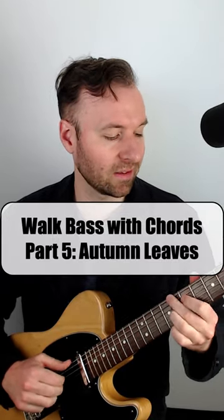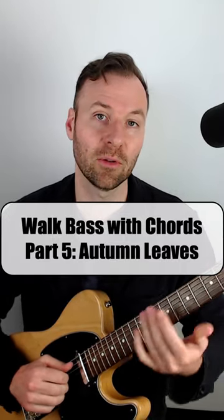Walking with bass lines and chords at the same time, part 5. We're going to do the Autumn Leaves chord progression: C minor 7, F7, B flat major 7, E flat major 7, A half diminished, D7, G minor 6.